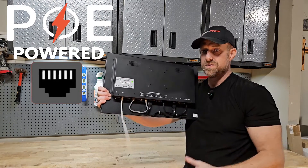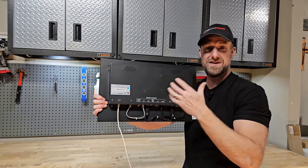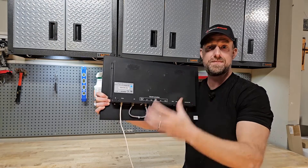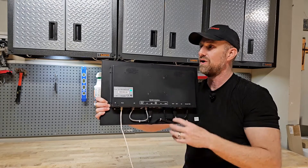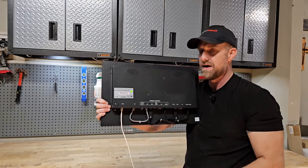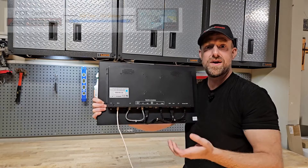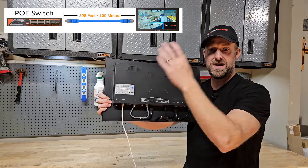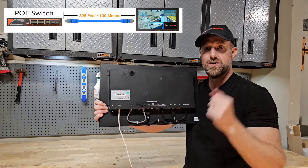As you can imagine, that's very useful. Let's say you need to install this monitor in a location that's kind of difficult and there's not a receptacle nearby. Normally, what you'd have to do is hire an electrician or run a really long extension cable. Not anymore. All you've got to do is run a network cable to this monitor.